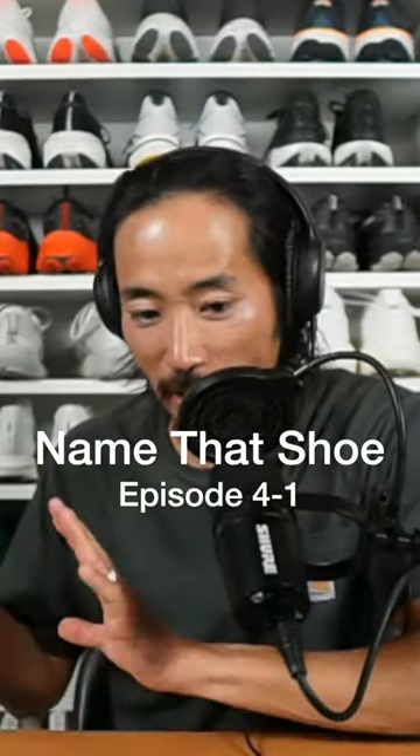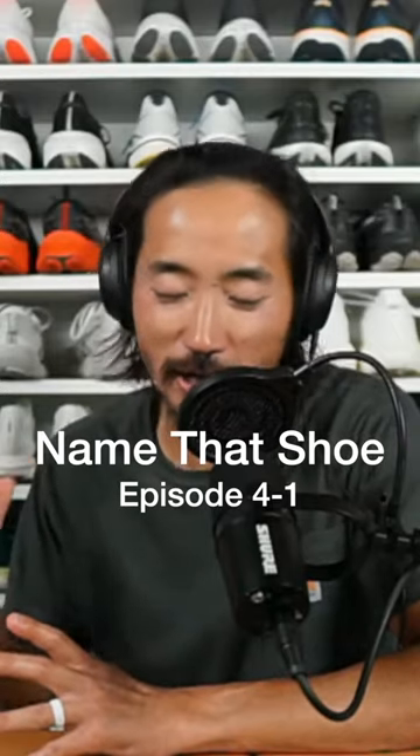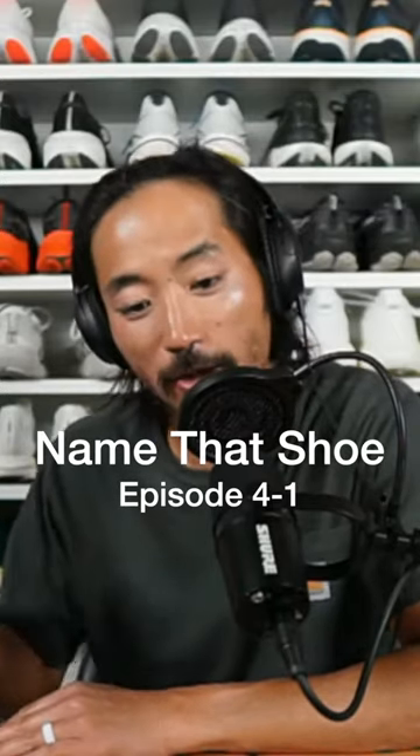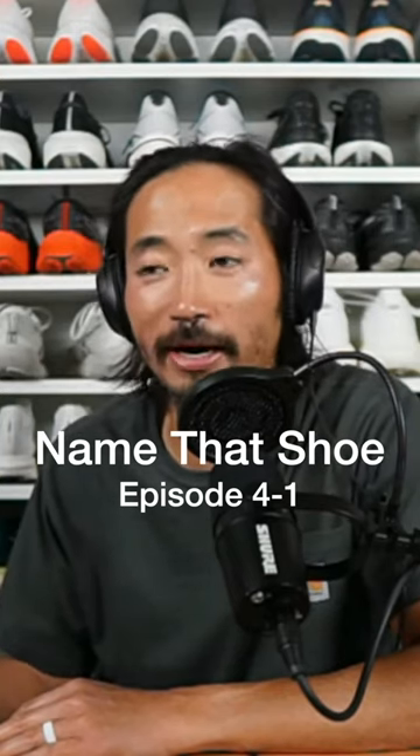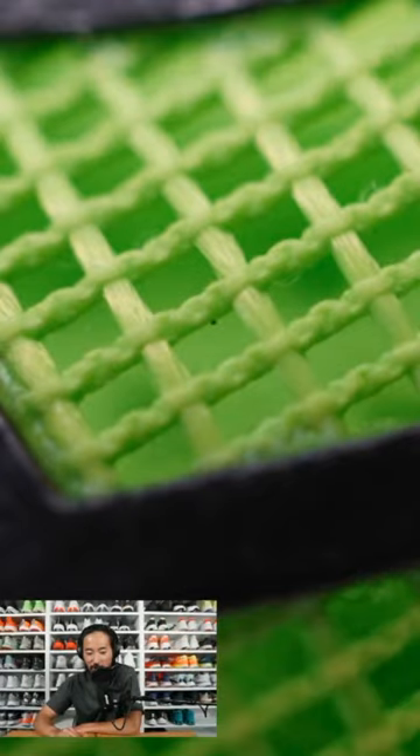Today we're going to play a game called Name That Shoe. I've got my macro lens out — I took extra, extra close-up pictures of shoes. You're going to have to guess which one it is. There's no points and there's no prizes, but hopefully we'll have a little bit of fun. Name This Shoe.